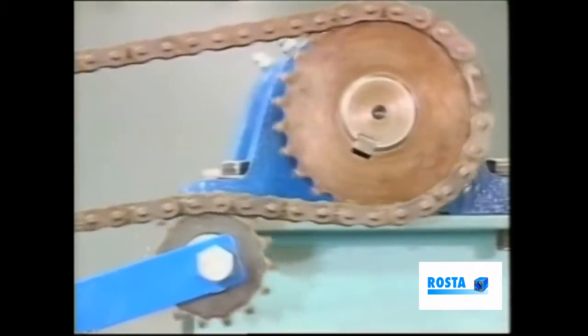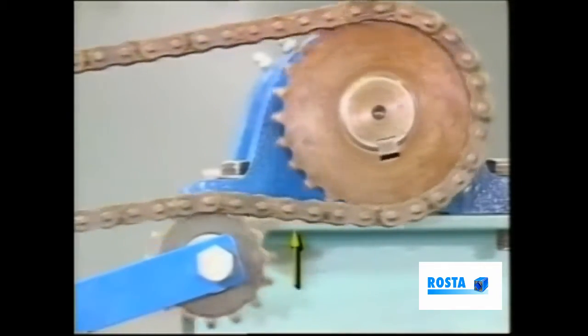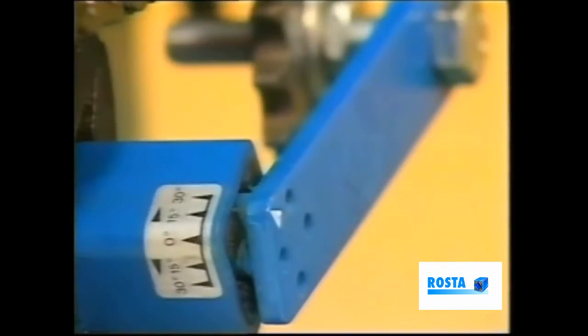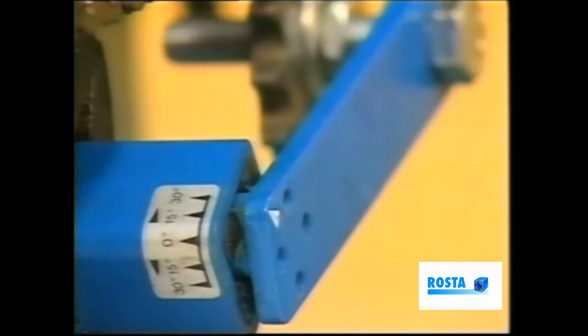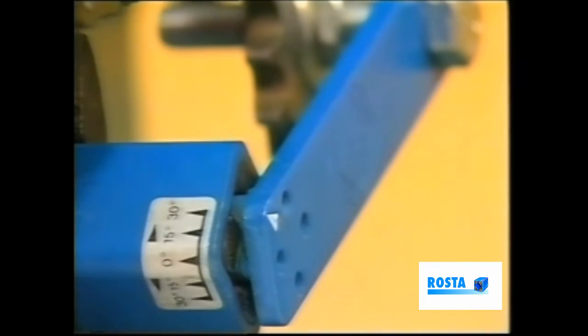However, if one notices excessive chain vibration between the jockey wheel and the driven wheel, then increase the tensioner's angle until the vibration ceases. Note that we must not increase the angle beyond the 30 degree mark.